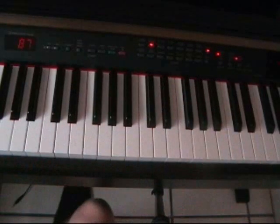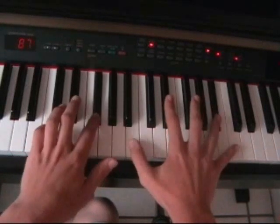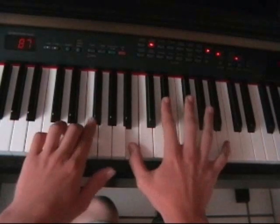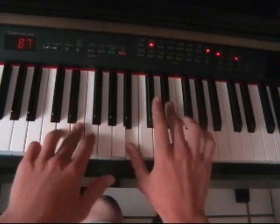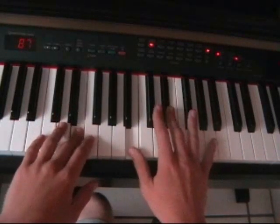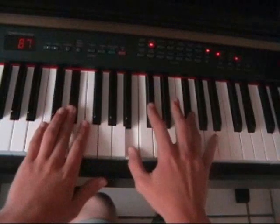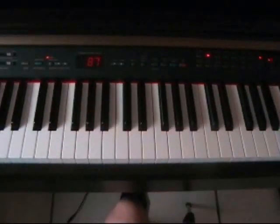Okay, and this is it slower. Okay, and after you've learnt that section, you should be trying to do this.